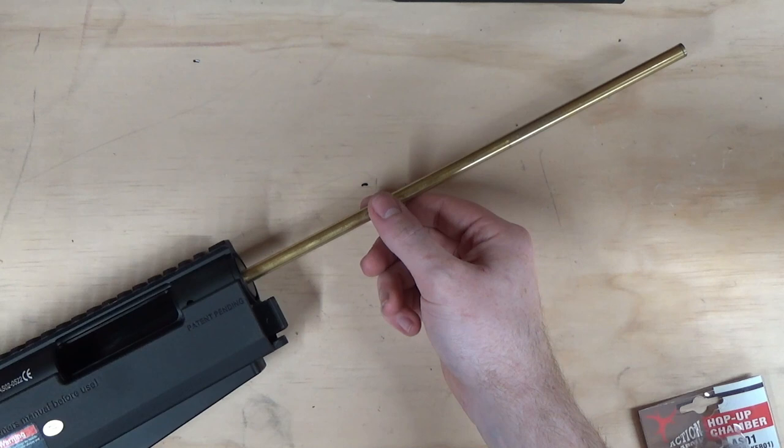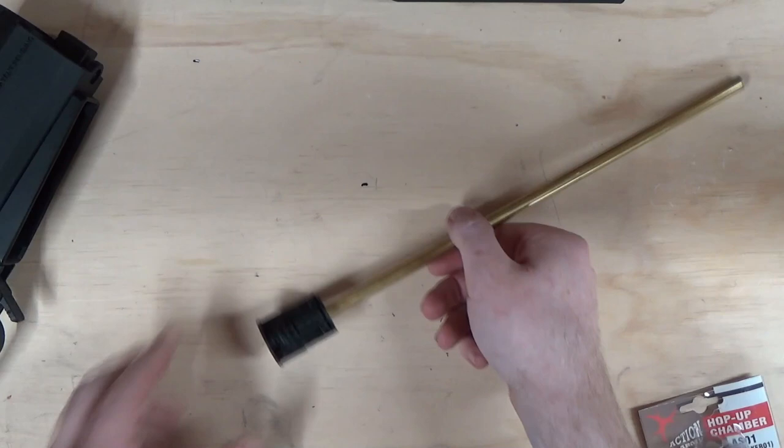Now that's removed, you'll find the hop unit just falls out the front. Set the receiver to one side.